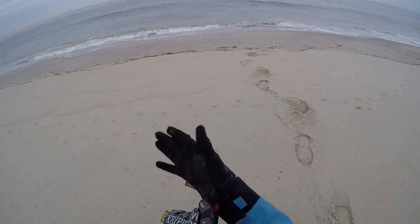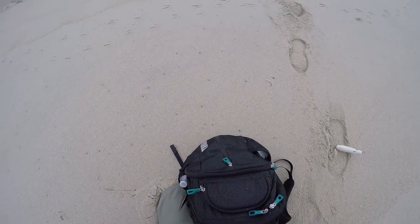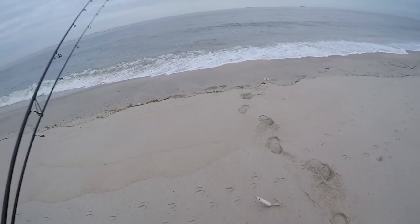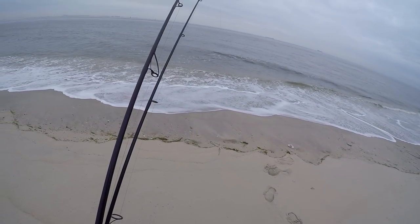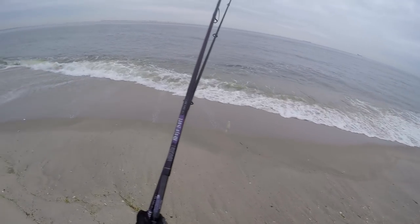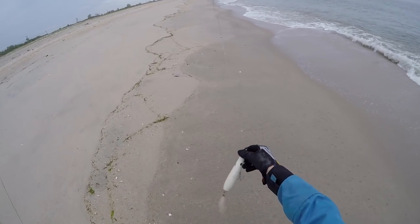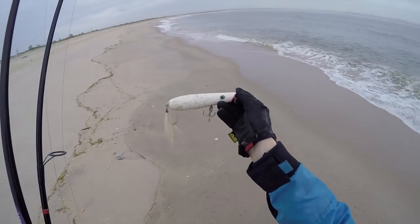This water looks pretty juicy and it doesn't look too dirty. Yesterday we had a pretty big storm — lots of rain and lots of runoff — but the water looks kind of in between: not too dirty, not too clean. Hopefully we can get our bass and blues on top this morning.